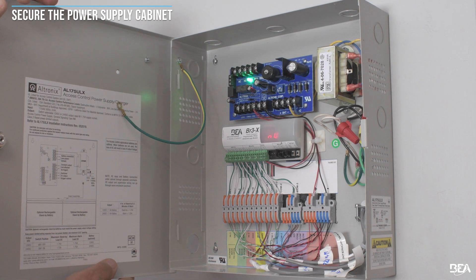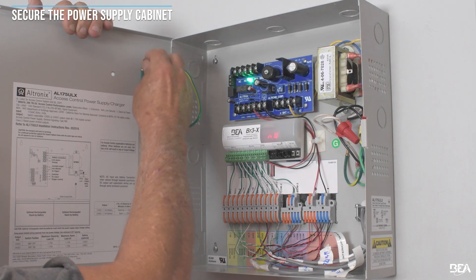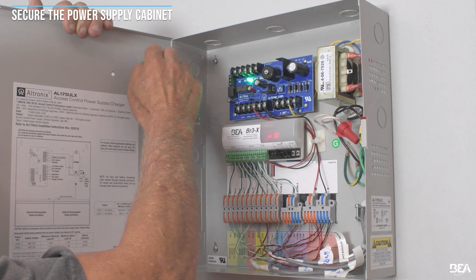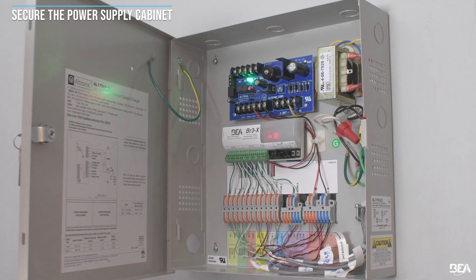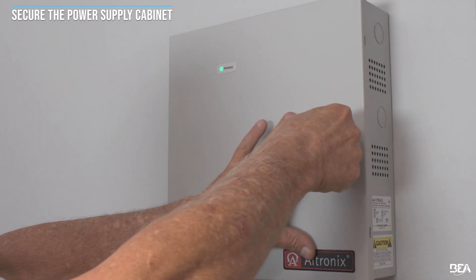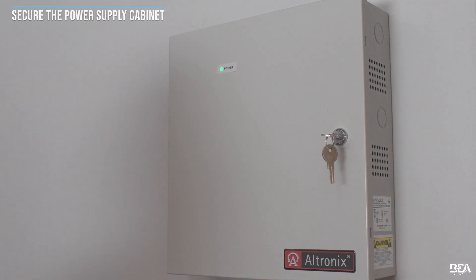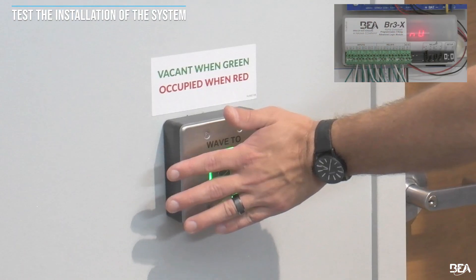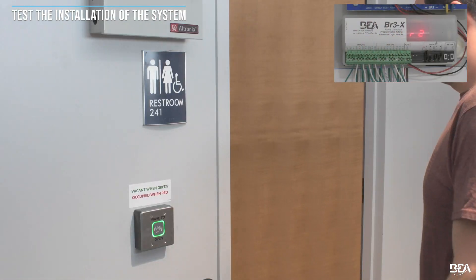Once installation is complete, be sure to secure the power supply cabinet. Test the installation of the system and verify using the function description table in the user guide.